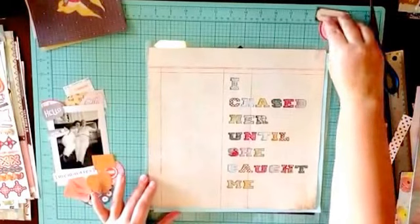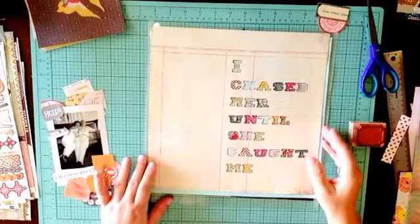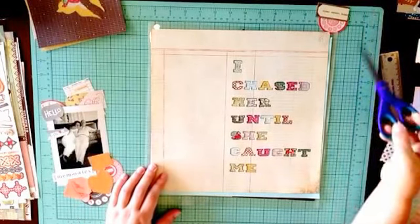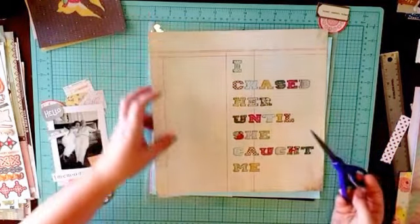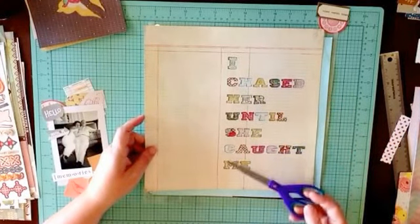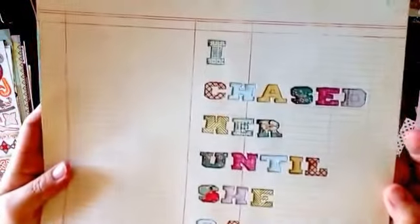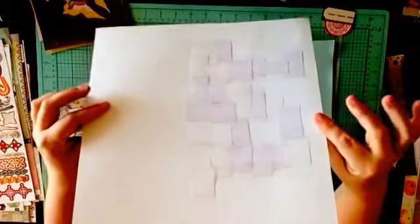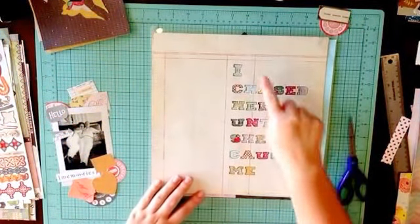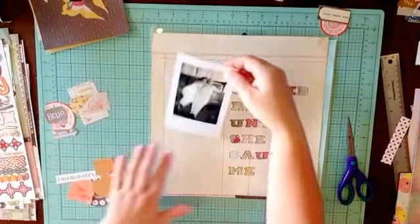Hi scrapbookers! Today I'm doing a page that I started last night off camera — I barely ever do that anymore, but I was watching TV or listening to a podcast. I started this page last night and cut the sentence out on the Silhouette. I don't think I had the settings right because not all of the letters came out perfect, but I backed them with different little pieces cut from a six by six pad. The sentence is: 'I chased her until she caught me.'